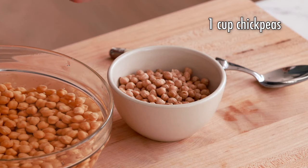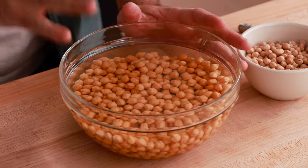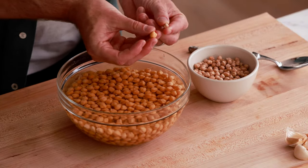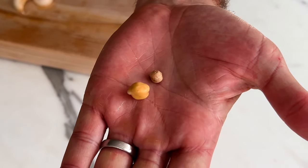The first thing you need to do for this falafel recipe is to think ahead. You do have to prep a little bit the day before. Grab one cup of chickpeas, dump it into a bowl, and fill the bowl with water — at least an inch or two above where the dry chickpeas are sitting. Let them soak for at least eight hours. The chickpeas will basically double or triple in size. Do not use canned chickpeas; you've got to soak your own raw chickpeas overnight for the best flavor.